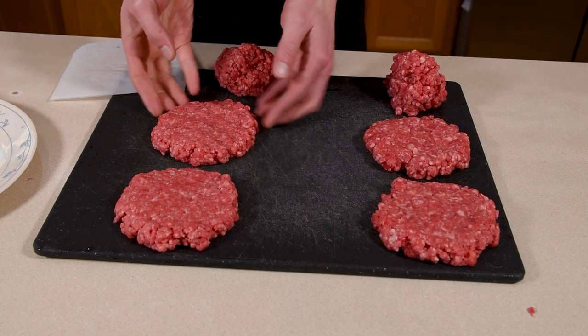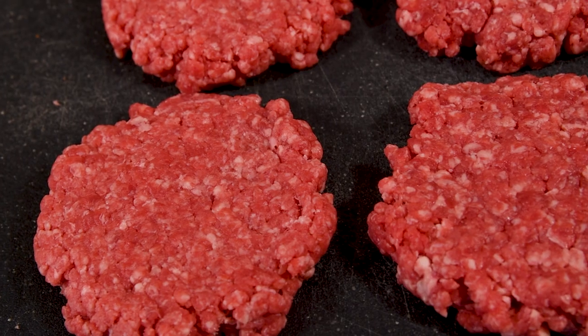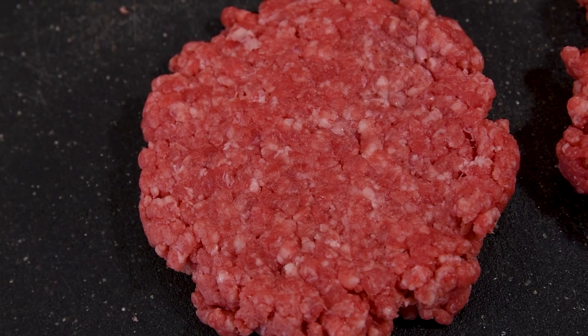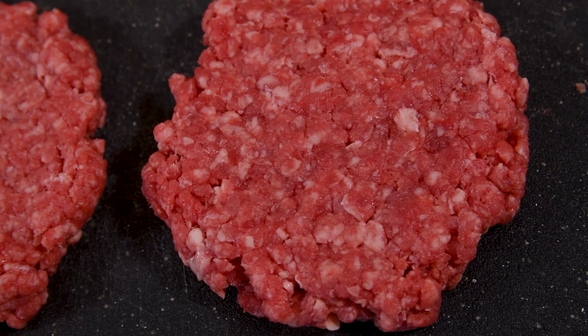I have a burger press, but it's way too easy to smash them and get an overly dense burger, which is why I choose to do it by hand. When you look at these burgers up close, you can see an even distribution of fat in the fine-ground burger and the chunky nature of the coarse ground.